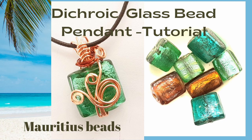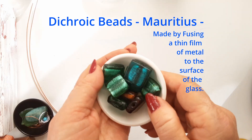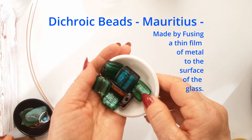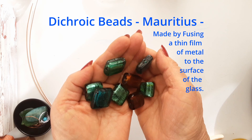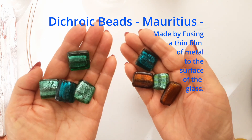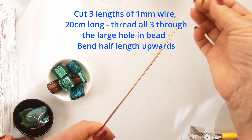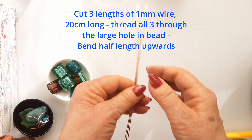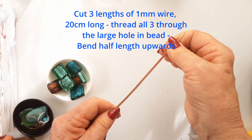Hello, today I'm going to share with you some beautiful dichroic beads that I bought in Mauritius. I found these beads in a lovely little bead shop which is near the harbour and the whole waterfront development. This little shop had a treasure trove of lovely bead stones, all sorts. I found these beads and they make a gorgeous pendant.